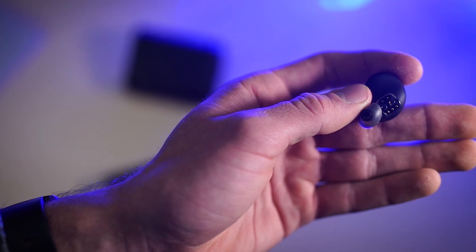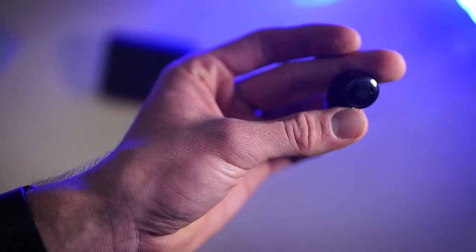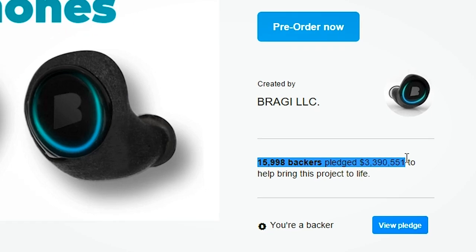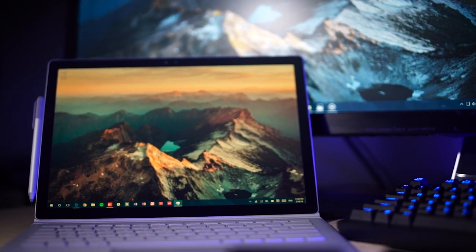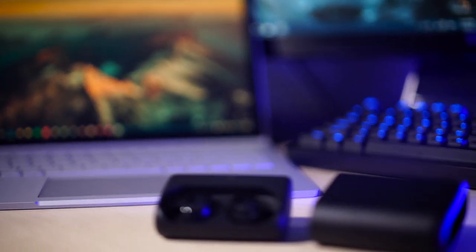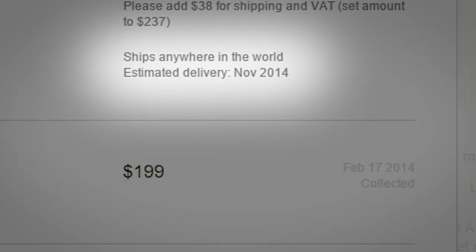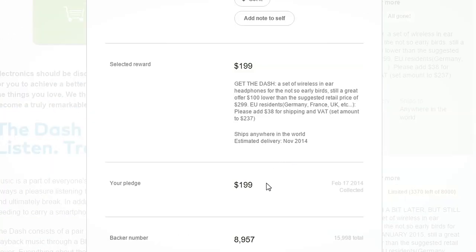The Dash was a viral Kickstarter campaign that raised $3.3 million, which was more than ten times their goal to make the first truly wireless headphones, where there were no cables or any sort of connections between one ear and the other, or your phone or playback device. Now, almost two years later and more than a year after it was supposed to initially ship, let's see how the Dash stacks up to what was originally promised.